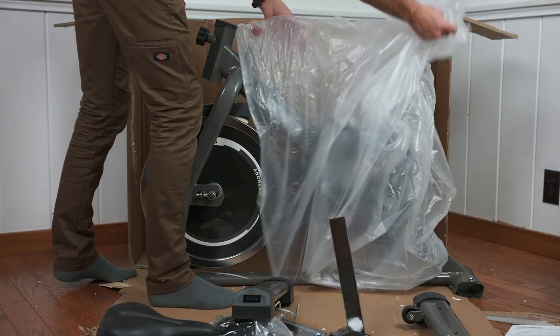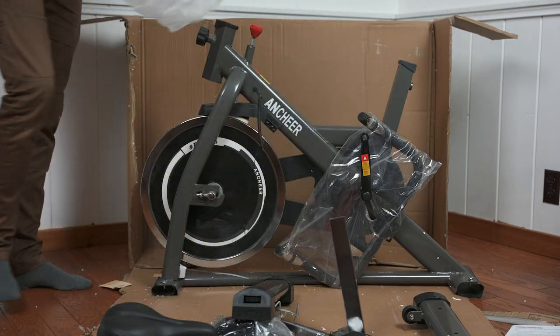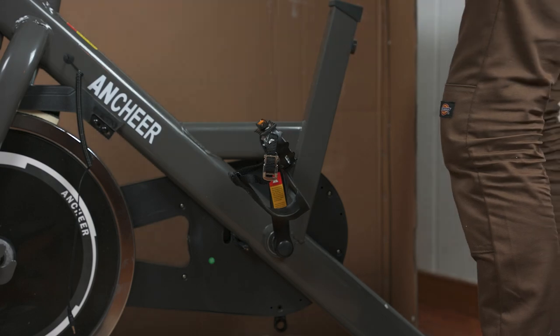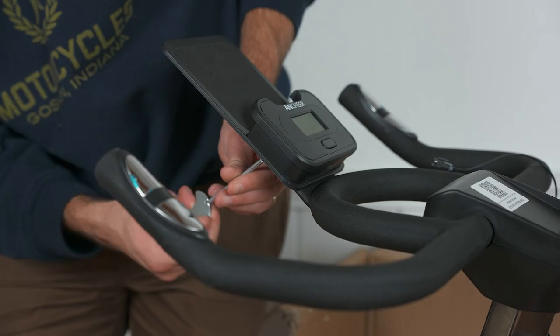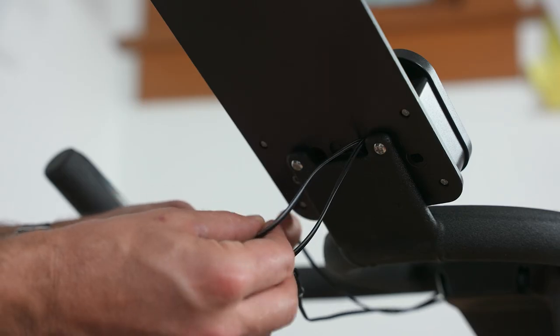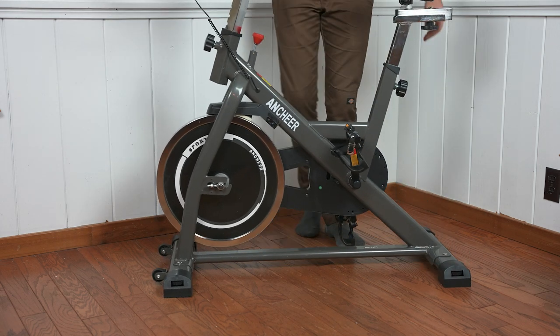Despite the large package, getting the exercise bike set up is pretty straightforward. The instructions easily lay out all the steps: start with the base supports, add the pedals, and assemble the seat and handlebars. All the necessary tools and hardware are included, and the complete setup really wouldn't take too long. Also included is a link to a YouTube video walkthrough on how to get it set up if the instructions are a little confusing.